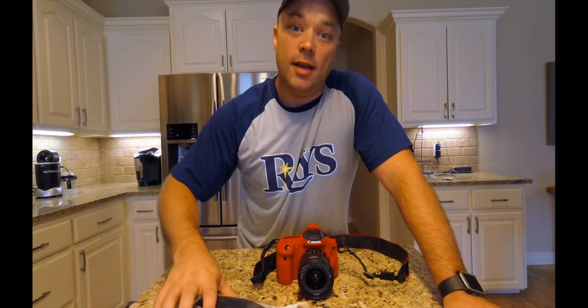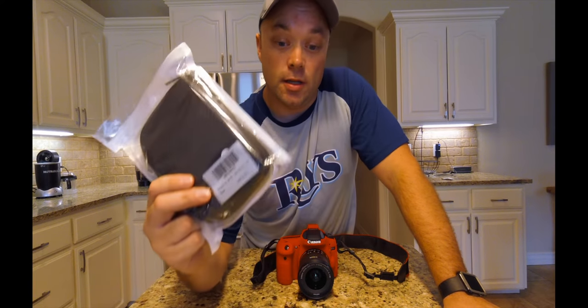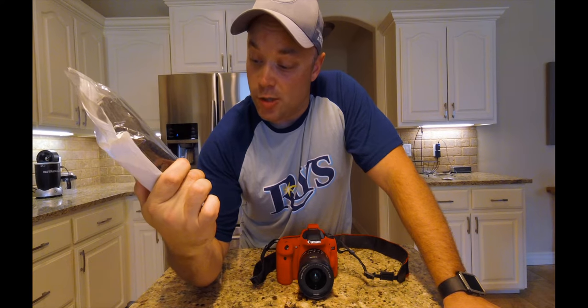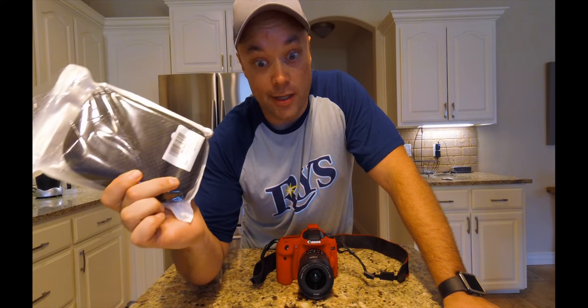Hello everybody, thank you for tuning in. Today's review and opening is on this. It's called a Coolertron Quick Stabilizer. It's new, made in China.